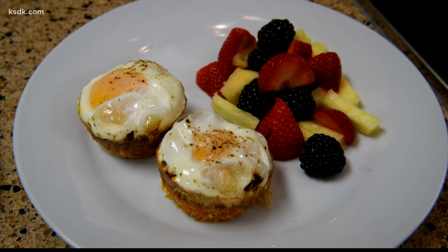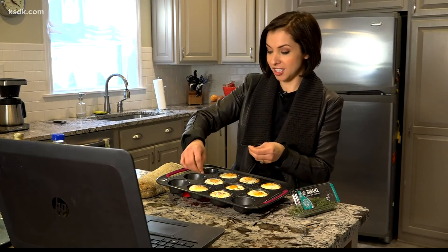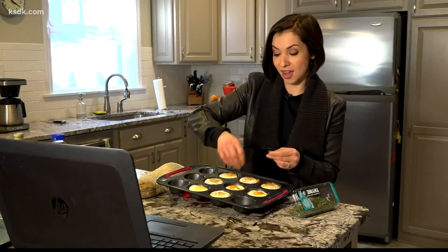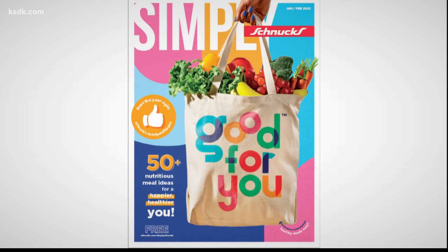Breakfast is served — a good for you, healthy breakfast to last all week long. I'm just putting the finishing touches on these egg cups, a little thyme on top. I think this was definitely worth all the work of shredding the sweet potato. And don't forget to opt in to the Good For You Wellness Program.